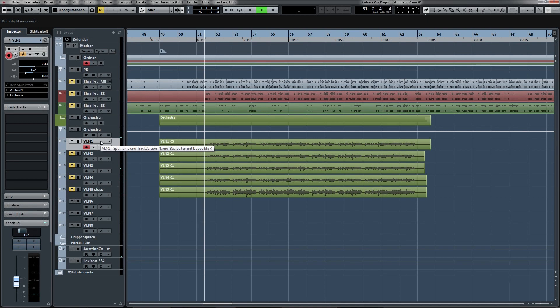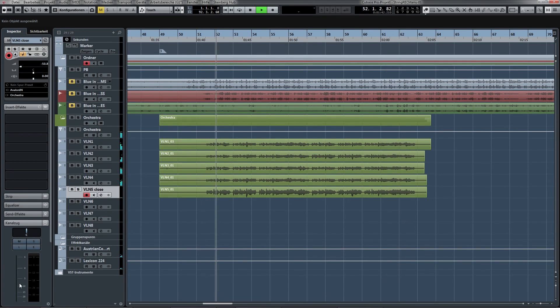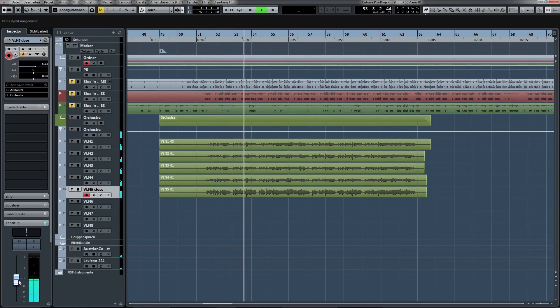So let's listen to the violins by themselves — first the far away mic'd takes, and that's all four of them. Now I'm going to add the close mic'd. So now we have the whole string section. And now we can listen to it in the mix and see how the balance turns out between the backing track and the violins.